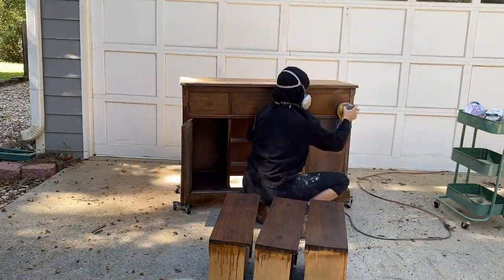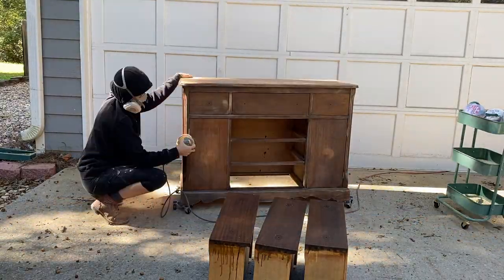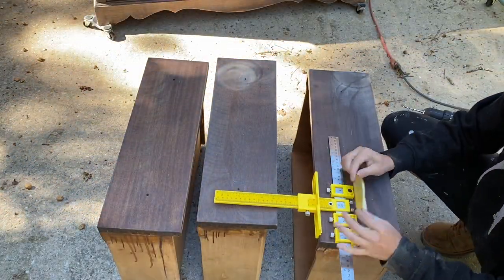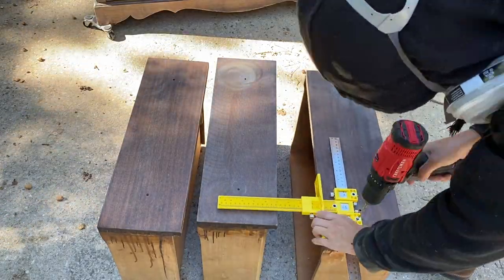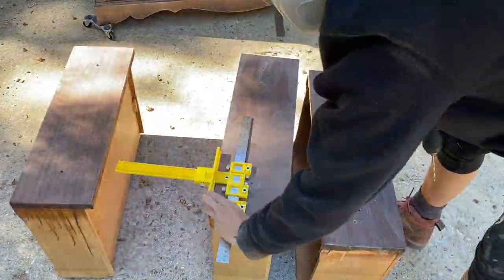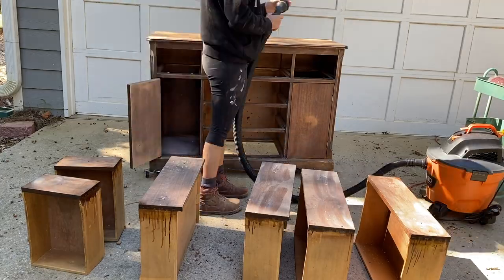With scuff sanding, the reason why we do this is just to add a little bit more grip so that the paint has something to grip onto instead of having that slick surface. You also want to make any repairs before you start painting — things you have to fill, any holes from old hardware, any holes you're making for new hardware — do all of that before you start painting.